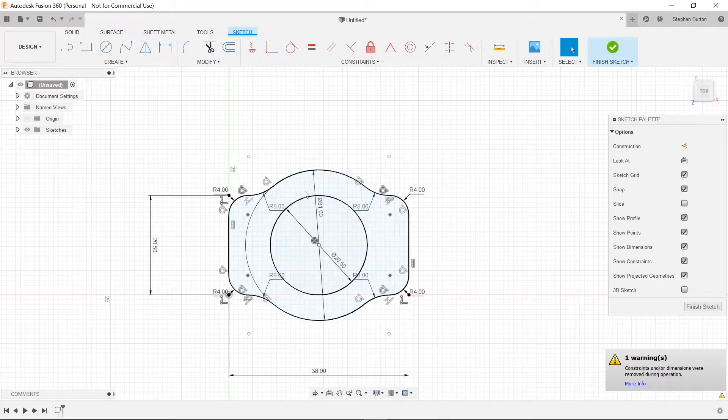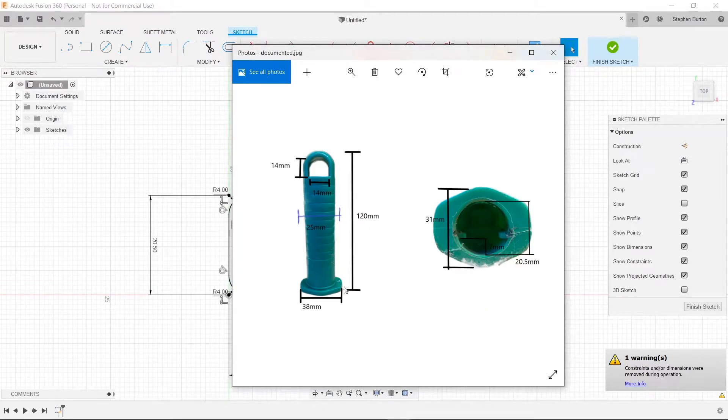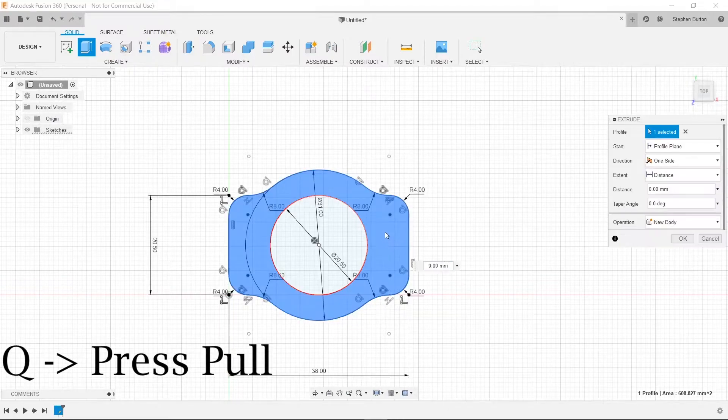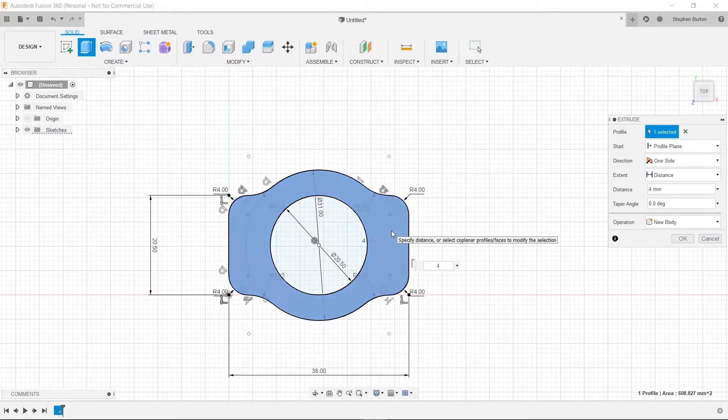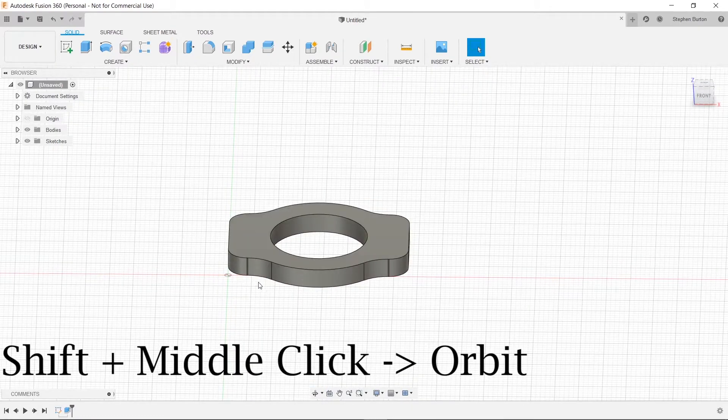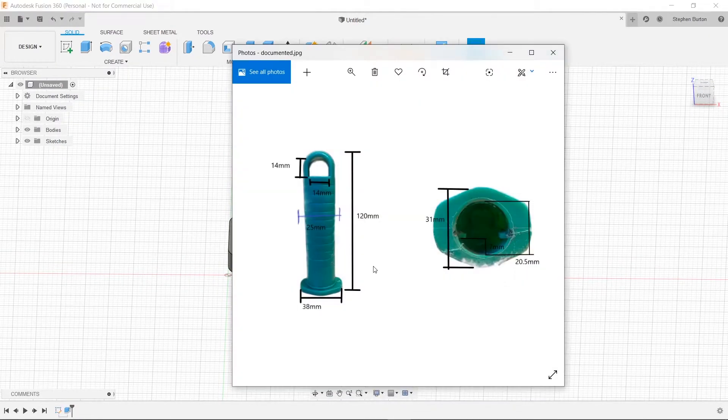Now what we can do is extrude this. I didn't write the dimension for that on here, but I just measured it and it's 4 millimeters. So we will press Q, select this, type in 4, and press Enter. Now when we orbit, you can see that we have a nice base, and that looks kind of like this one. Next, we're going to put in these little bars here, because those are what actually holds the shovel head in it.